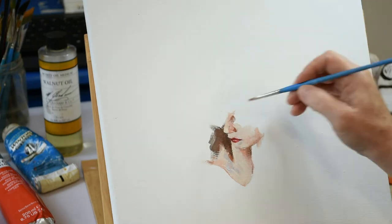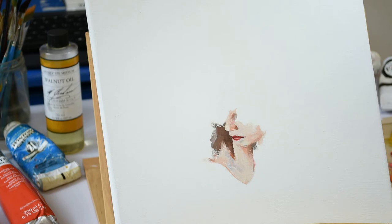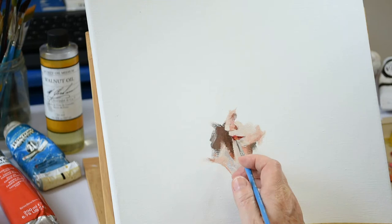Remember to let each brushstroke stand — I don't do any blending, but I do come back with another loaded brushstroke and sometimes place it on top of the last one, partially overlapping them. So not really blending, but more like sculpting, building the form brushstroke by brushstroke. I keep working the lips — I just feel like something's off. I'll keep making changes until I love what I see. Remember to be the master of your painting.